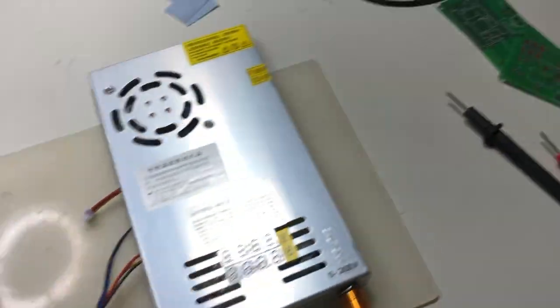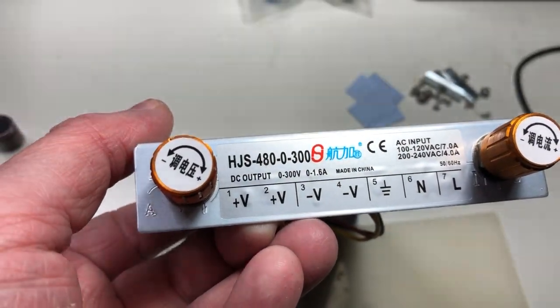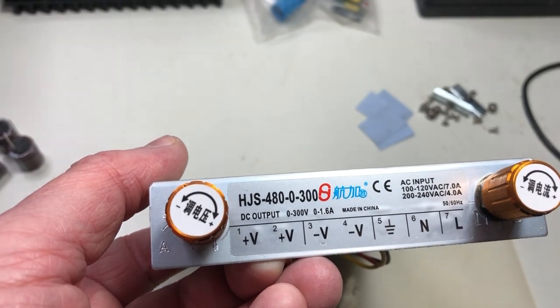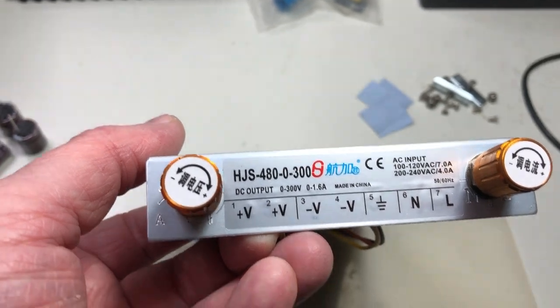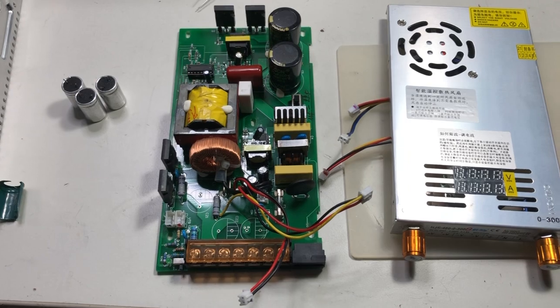Just a little info about this series — they have a lot of power supplies, they have good sides and bad sides. Be careful with the output capacitors. Wish you a nice day. Bye.